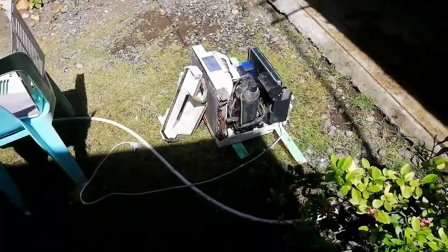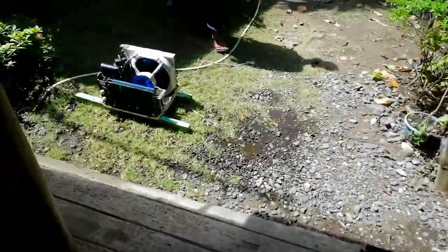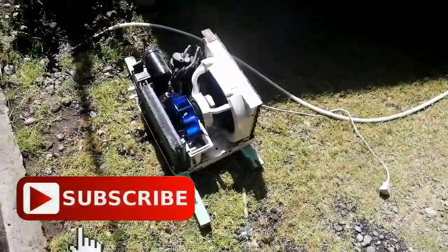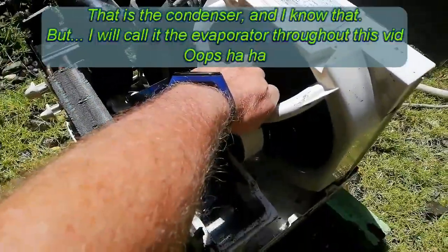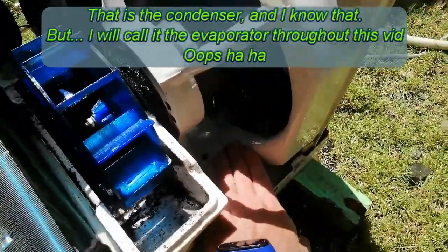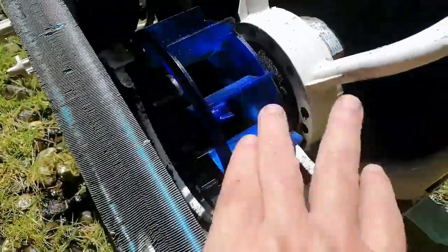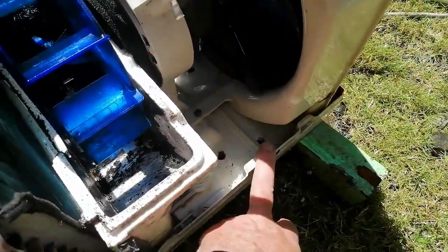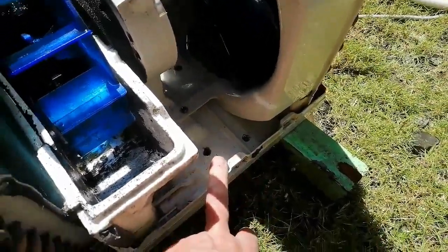Do this about once a year and these things will last damn near forever, as long as they don't get a leak. I didn't get any pictures of before because it was really nasty. There's only one drain hole way up underneath the evaporator and it always plugs up, then the water is like two inches deep so the fan blades are splashing in the water really bad. So we went ahead and drilled drain holes.